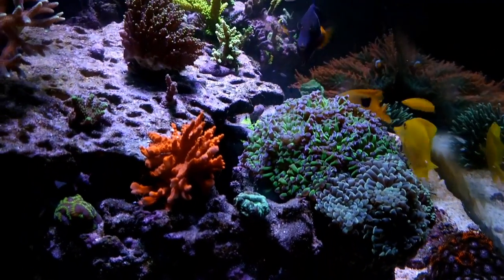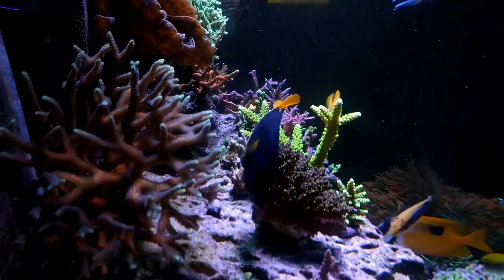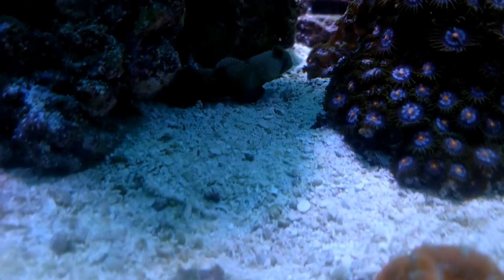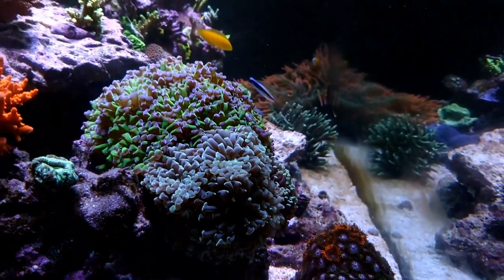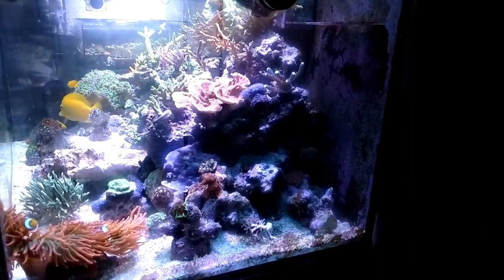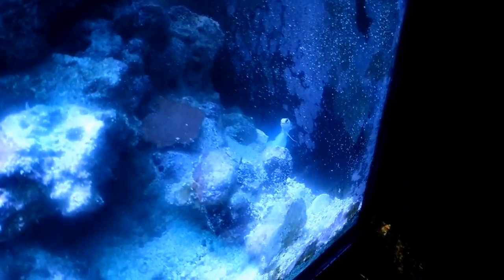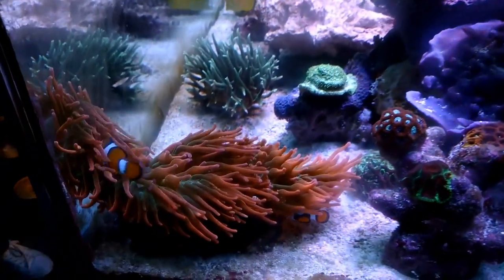He has a lot of videos on how-to's, coral care, fish care, and identification. He's really good at figuring out what kind of bugs or pests you may have, what type of coral it is. He's like an encyclopedia — you most likely ask him a question or two and he will have an answer for you. And if he doesn't, he'll straight up tell you he doesn't know. He's not gonna beat around the bush, he's just gonna tell you how it is.